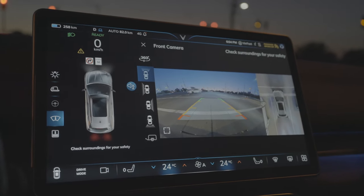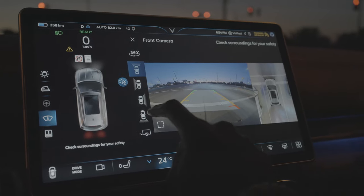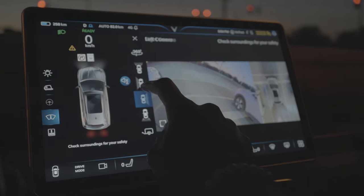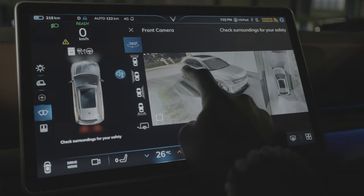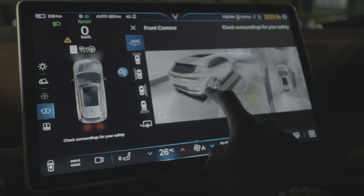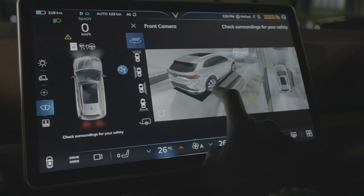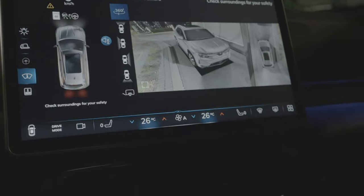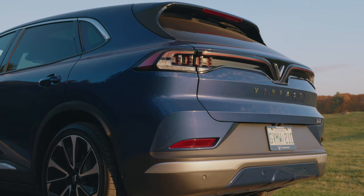One area I'd like to see improvement is the cameras. This thing has a ton of cameras including a 360-degree view that patches all the footage together, but I find the resolution is very low — especially the rear-view camera. At the end of the day it's not the biggest deal, but high-definition cameras would be really nice, and it's one of the first things I noticed when I got in this vehicle.